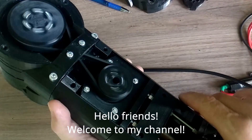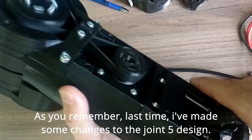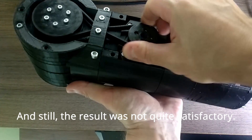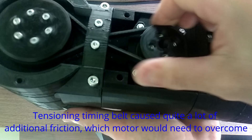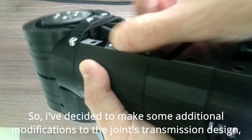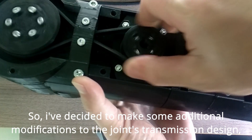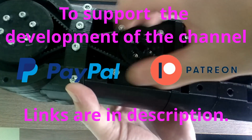Hello friends, welcome to my channel. As you remember, last time I made some changes to the joint 5 design and still the result was not quite satisfactory. Tensioning the timing belt caused quite a lot of additional friction which the motor would need to overcome. So I decided to make some additional modifications to the joint's transmission design to finally solve the problem with belt tensioning.